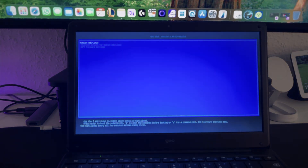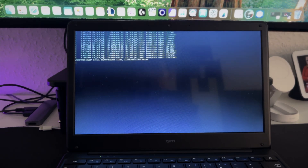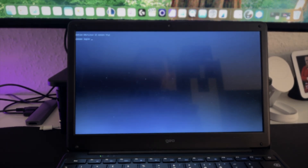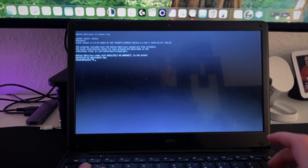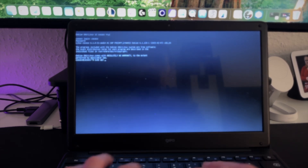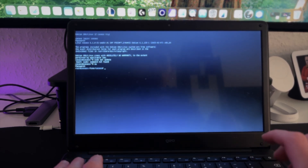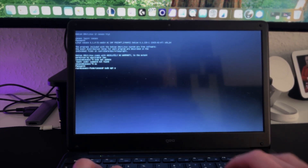Now you can either use the laptop's keyboard directly, but there's no graphical interface. Or we can use our router to find the IP address assigned to this machine and then manage it from our own computer. Here at the login prompt, I'll put CasaOS and the password. As you can see I'm now logged in. I'll type 'su', enter the root password — in my case it's 1 — and then run 'sudo apt update'. Everything is up to date, so now 'apt upgrade'.